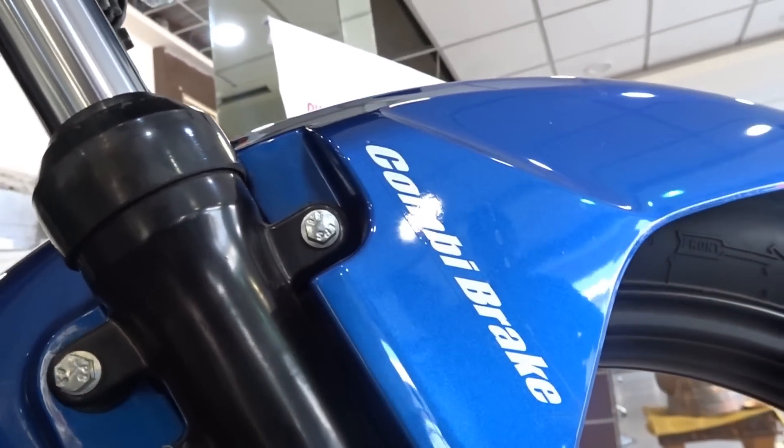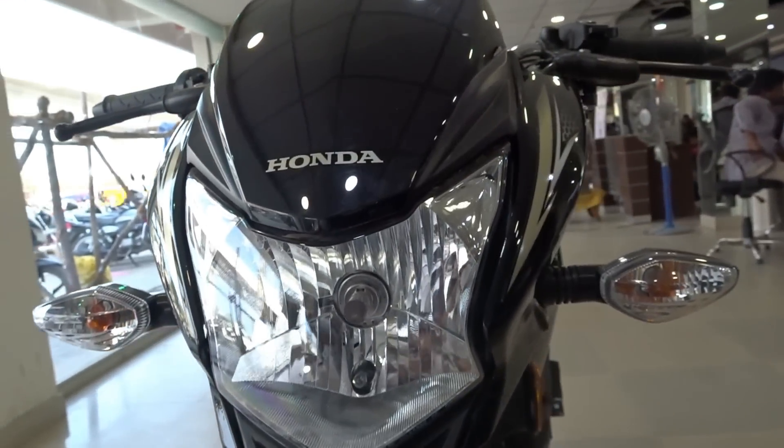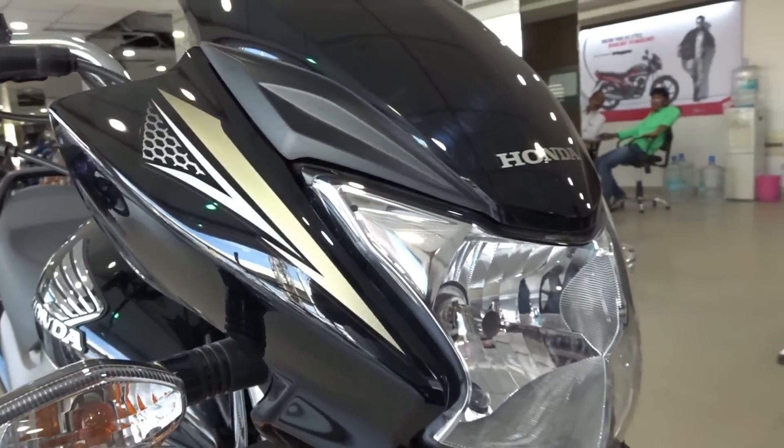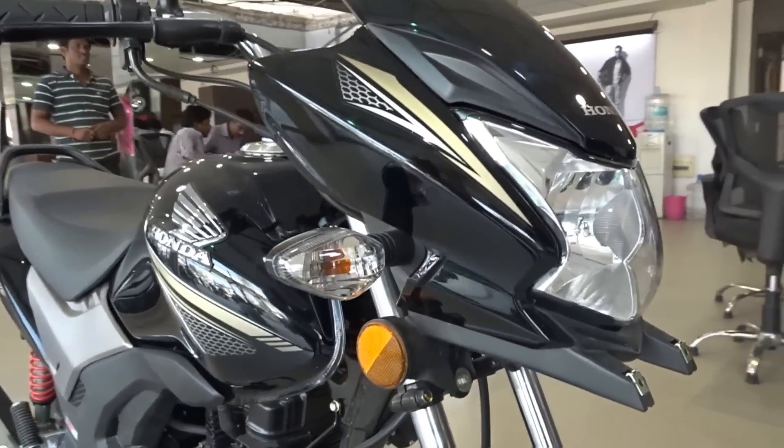Just like the DX, this bike also gets Honda's patented CBS — Combi Brake System. How it works is when you apply the rear brake, the front brake is also engaged automatically. This increases deceleration significantly and promises safer, better, and more secure braking performance.